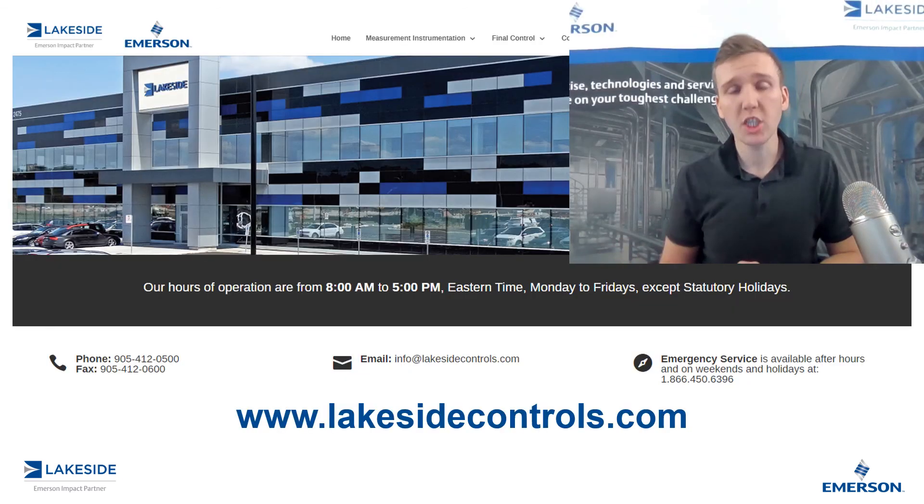If you have any questions about Rosemount's differential pressure level transmitters, please reach out to us at www.lakesidecontrols.com. Thanks for joining.